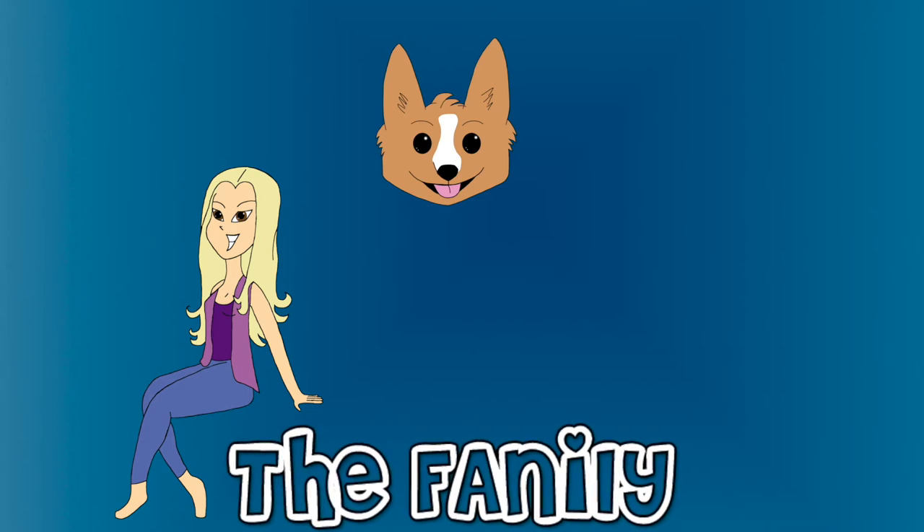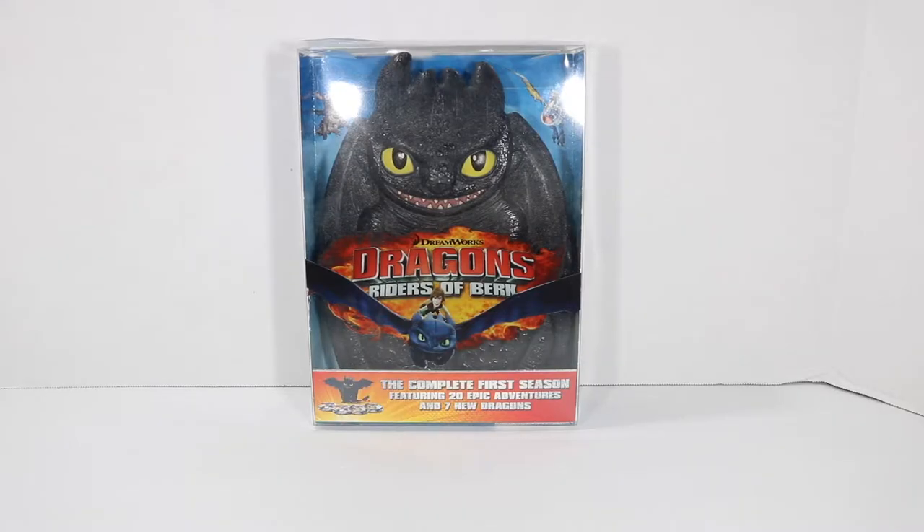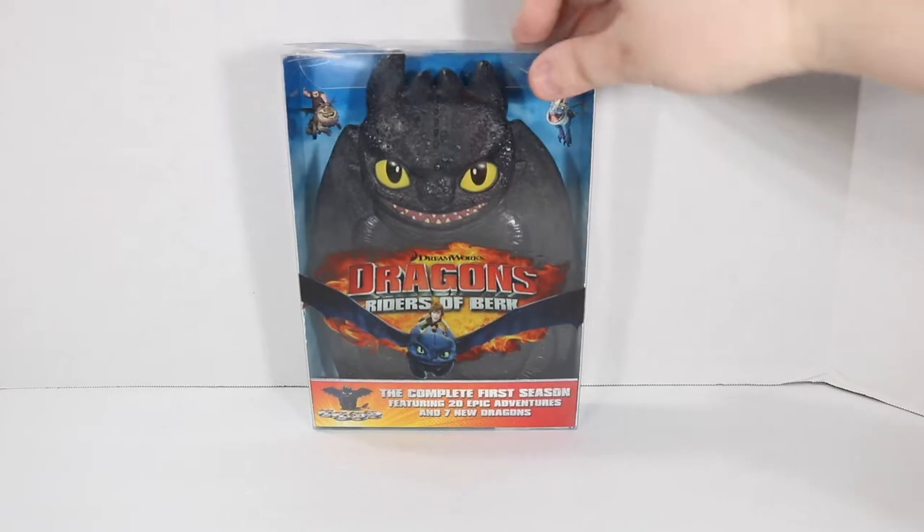Welcome to the family! Hey everybody, you have McGann and I'm assuming you're watching this video because you're about to buy this thing on Amazon and you want to see what's inside. So I'm just gonna go over it and show you.